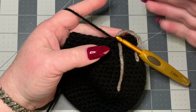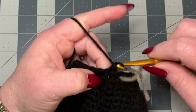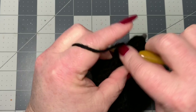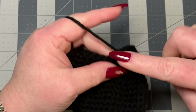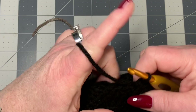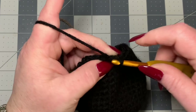Now do another round of decrease: two single crochets, then an invisible decrease through front loops, repeating all the way around. Keep going — two single crochets, decrease — until you reach the stitch marker. Work the last two stitches together as an invisible decrease through front loops only, pull through, go through both loops, then put your stitch marker back.